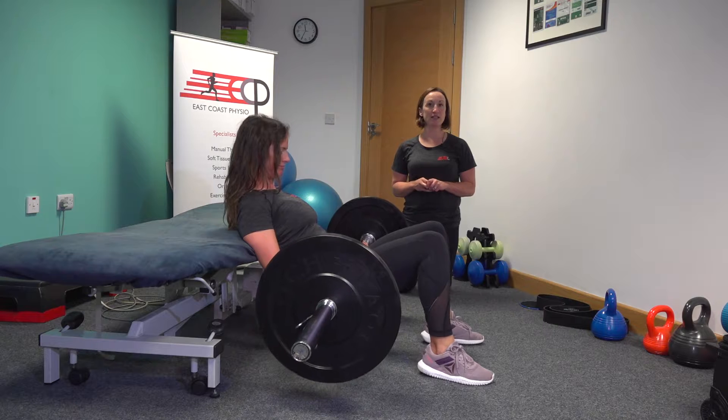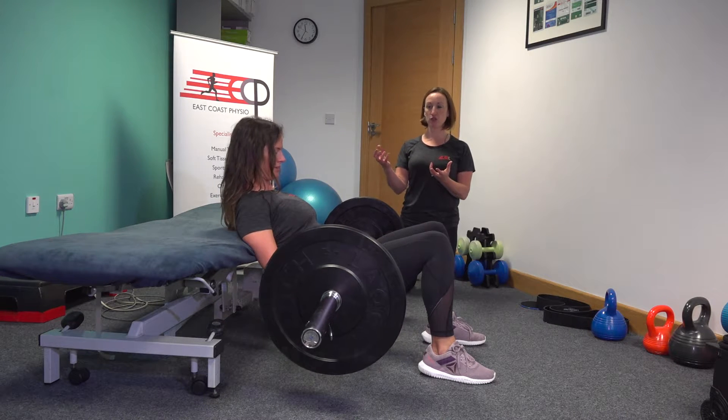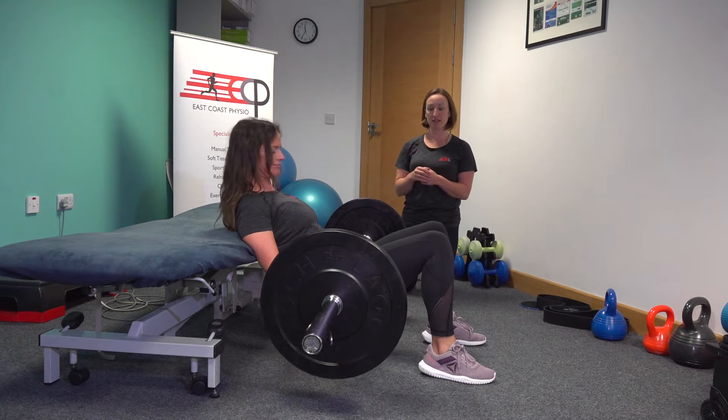Hi, I'm Catherine from East Coast Physio and this is a hip thruster. Orla has herself set up here. She's got the base of her shoulder blades against the bench — nice and secure, so non-slip. You need to make sure that that's nice and steady.